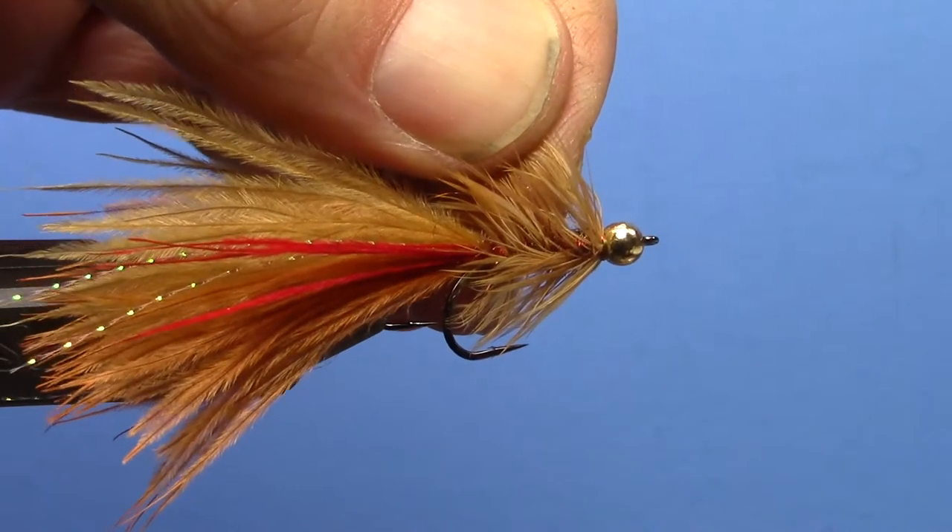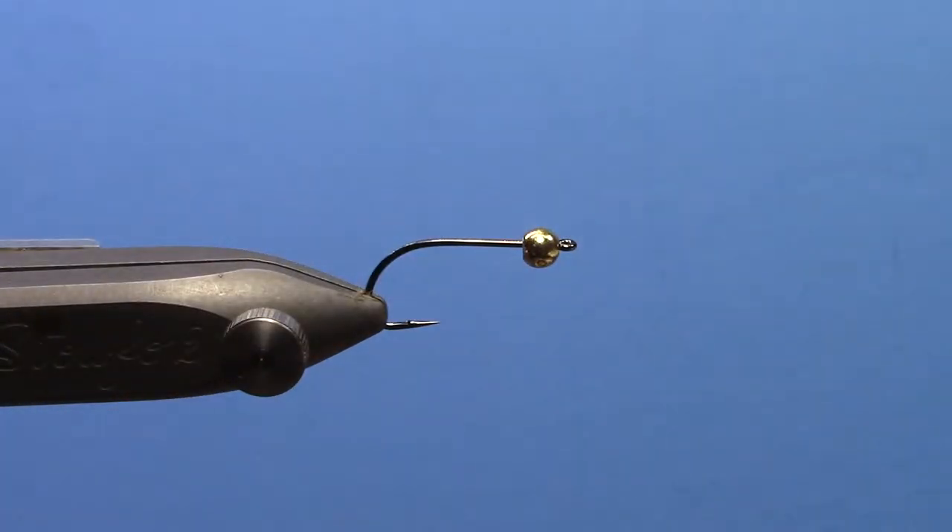The Ostrich Marabou makes a really nice full tail. It has a lot of movement and the marabou itself is very durable.